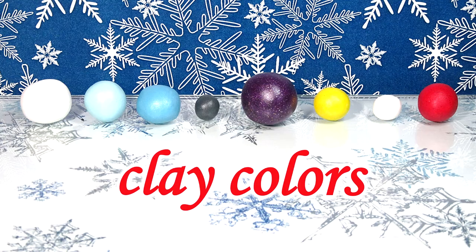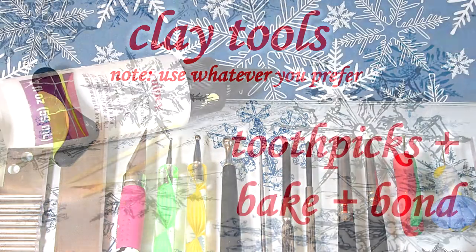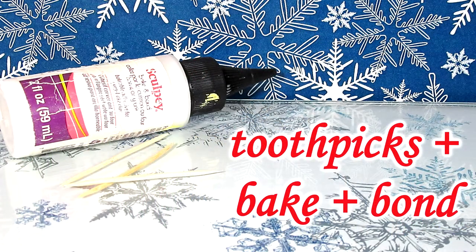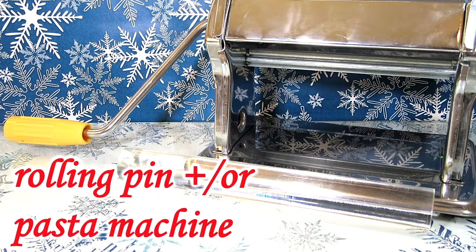First you're going to need your clay. To know the exact colors and all the materials I use, please check the description box below. You're also going to need your clay tools, some Bake-N-Bond, a bakeable pen — and optionally some pliers and something like a paintbrush handle to assist in holding the pen. You will also need a rolling pin and/or a pasta machine.